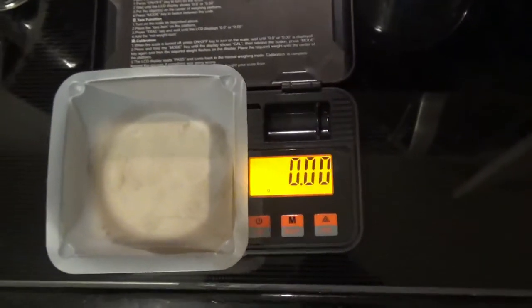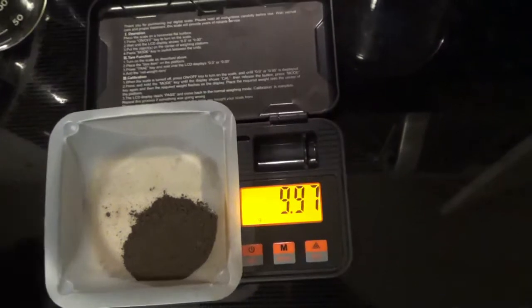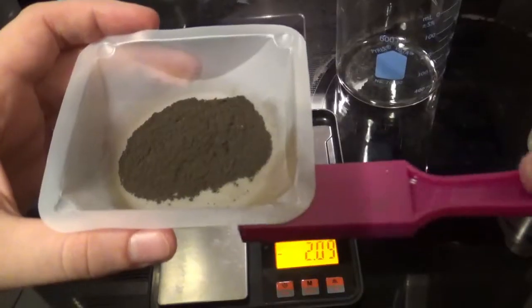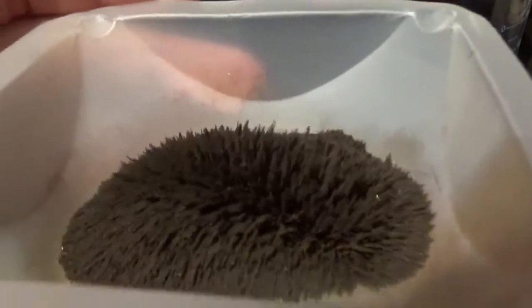For the first demonstration, I took 10 grams of iron filings, which is a nice fine powder that is dark brown, almost looks black. Then I took a magnet and put it underneath the iron.